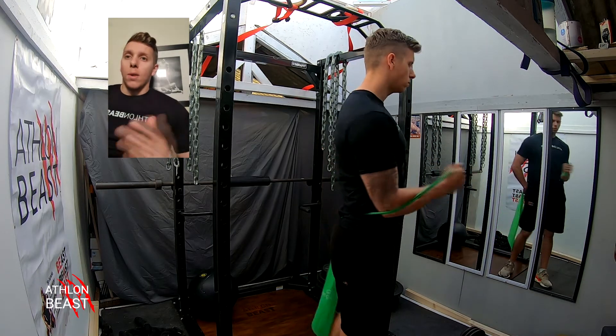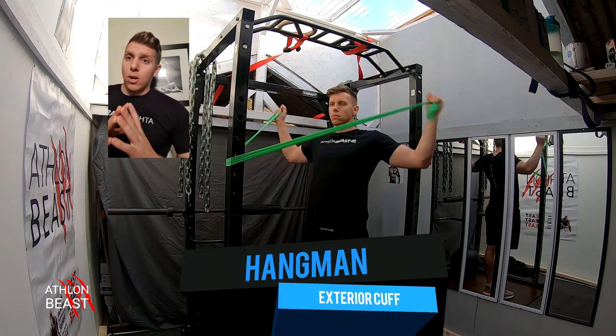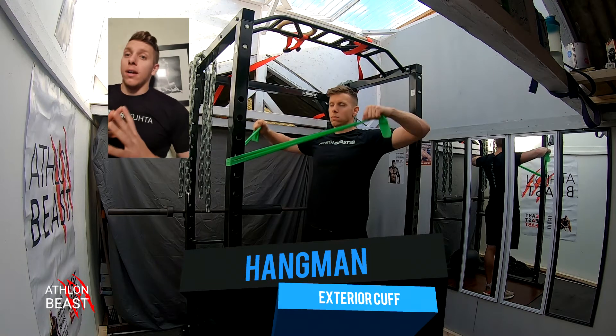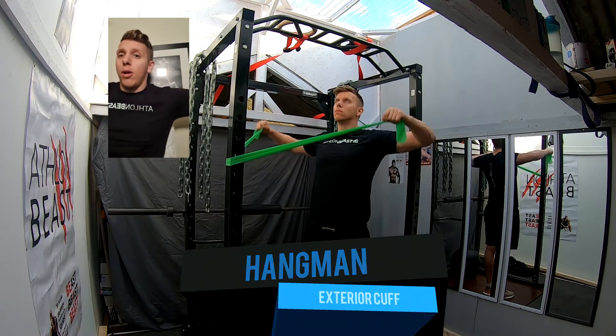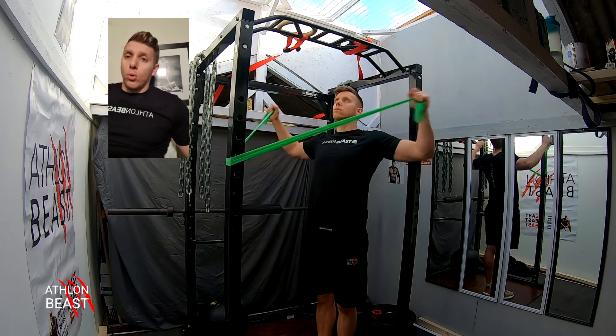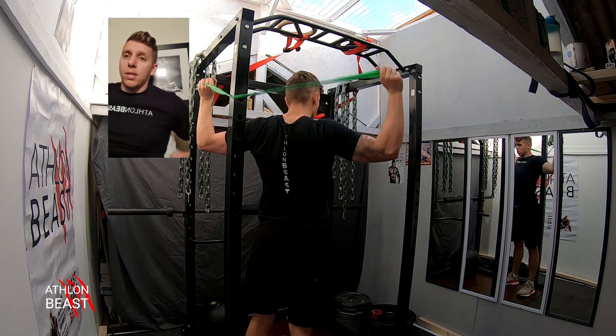Next one is the hangman exterior cuff. This one is fantastic again for injury prevention and strengthening up. Make sure your elbows are parallel with your shoulders and then come as far back as possible. Keep that time under tension and keep that movement fluent.